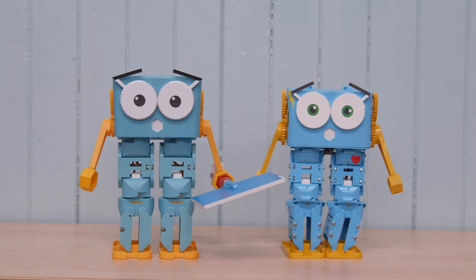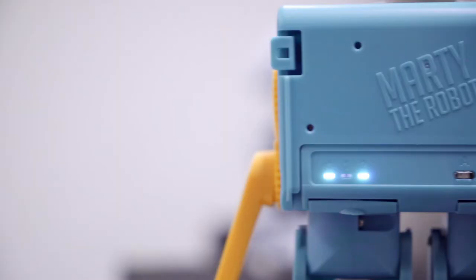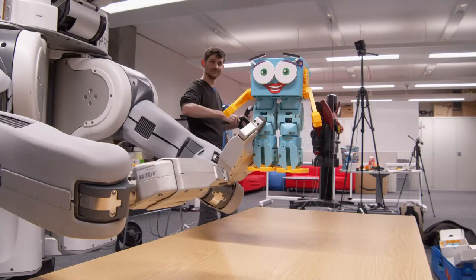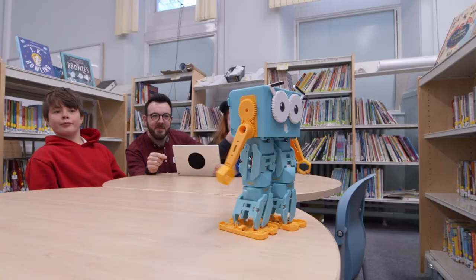So, what's new, Marty? Yes, you — V2! Marty V2 is bigger, bolder and even more functional. We've added sound, Bluetooth and USB, smart servos, new sensors and loads more. Marty V2 is tougher too, withstanding the bumps of early robot life.